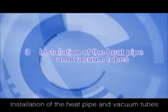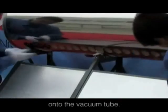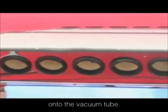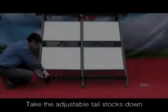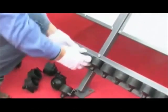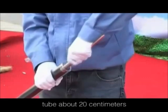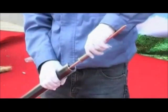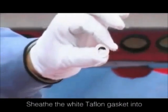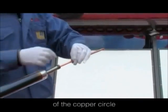Installation of the heat pipe and vacuum tubes. Firstly, sheath the anti-duster circles onto the vacuum tube. Take the adjustable tailstocks down. Pull the heat pipe out of the vacuum tube about 20 centimeters. Sheath the white teflon gasket into the heat pipe and put it onto the convex of the copper circle.